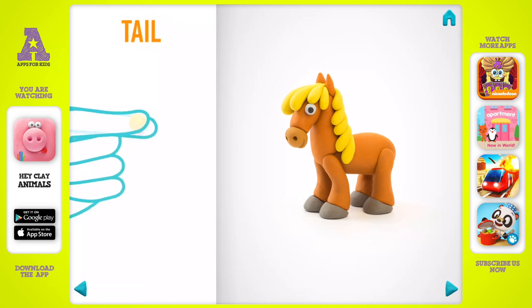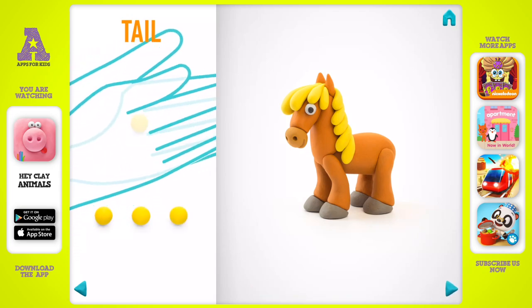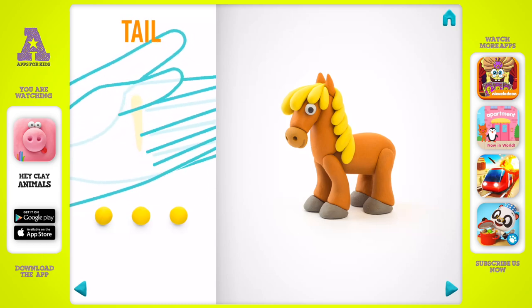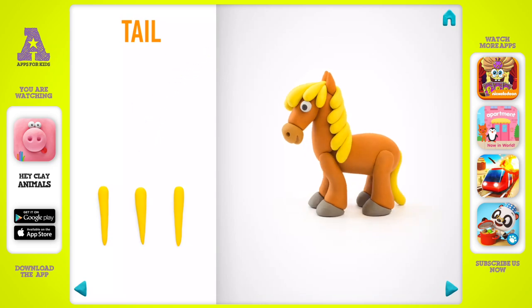Now make a tail. Take a piece of yellow clay and roll four little balls, then roll them into a cone with your hands. The tail is done.